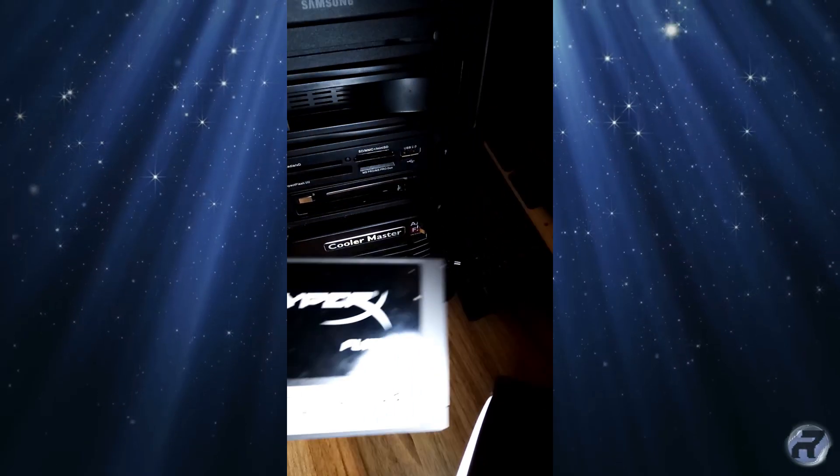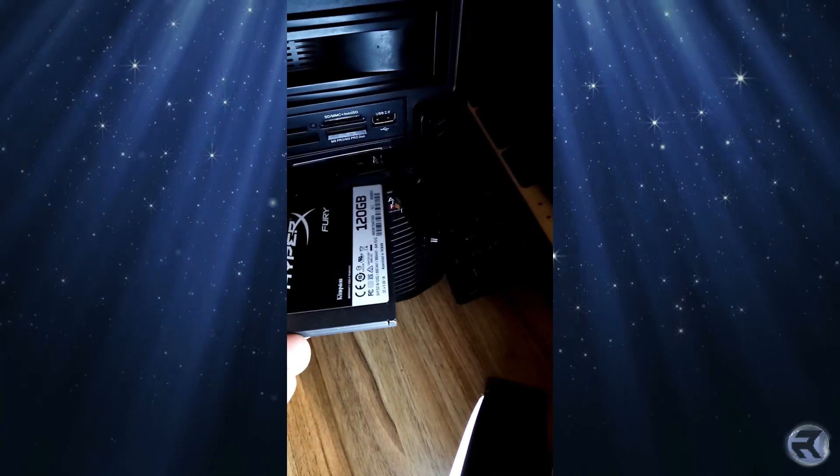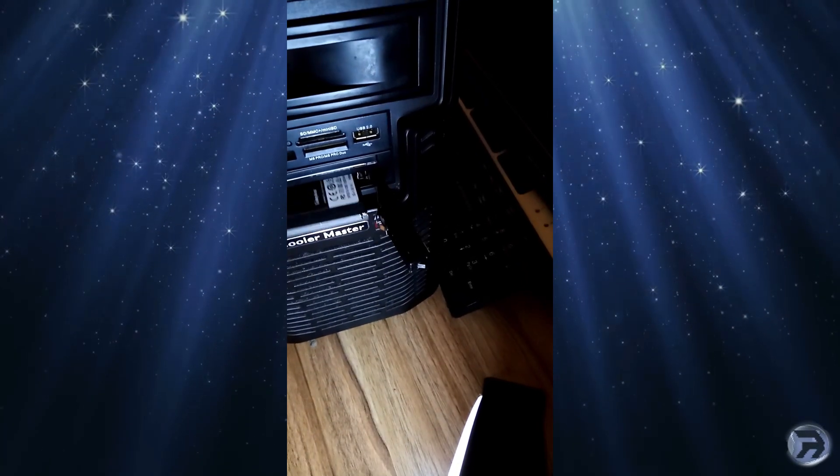Actually, I changed my mind on one of the drives — I want to use one as a scratch drive, so I'm going to put it in the bottom slot instead of the hard drive I had in there. This one won't be taken out.